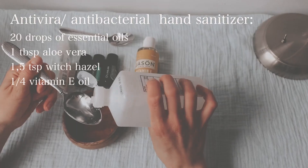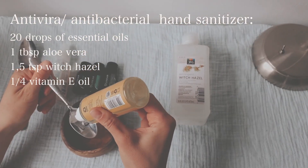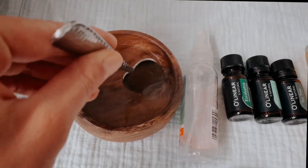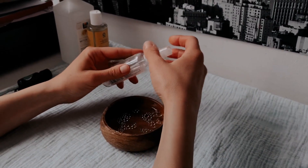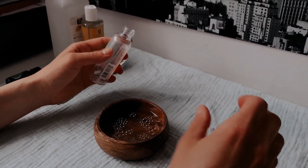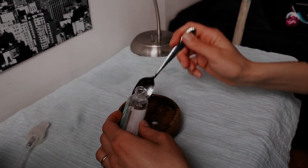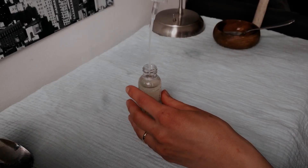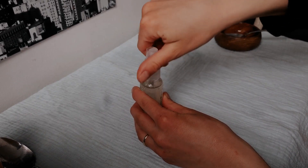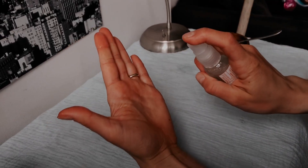We'll start by mixing all the ingredients into a small bowl. Fill your spray bottle one and a half of the way with cool filtered water — in my case I already put some water in a bowl with aloe vera gel. Mix all the ingredients together and, using a small funnel if you have one, or careful maneuvering if you don't, pour all the contents of your bowl into the remaining half of the bottle. Don't overfill. Place the top on the spray bottle and give it a good shake. This recipe makes about 4.5 ounces and can be halved or doubled, but should not be made in bulk due to a lack of added preservatives.